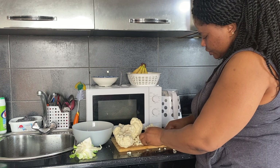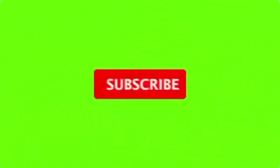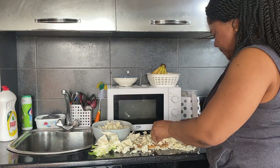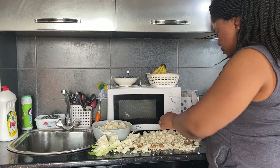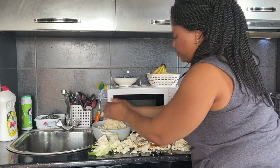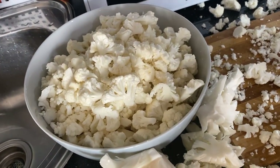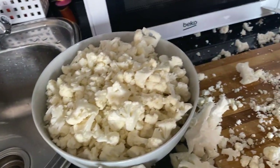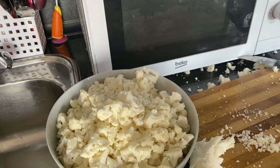I'm sorry for the noise in the background — little boys helping mommy to cook. So I'm chopping it into smaller pieces so that it can fit into the blender. The next step is just to blend it to get the desired size I want.